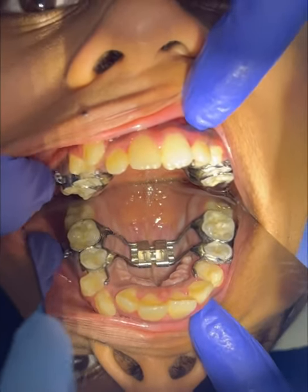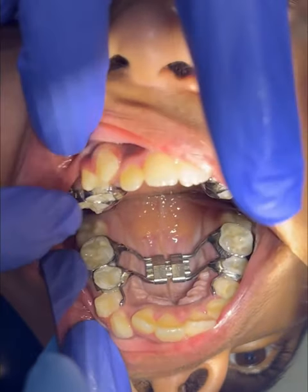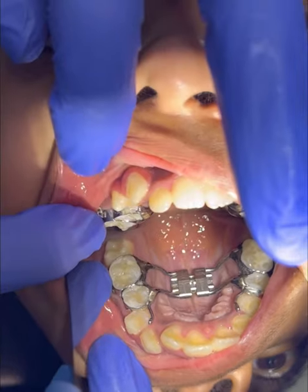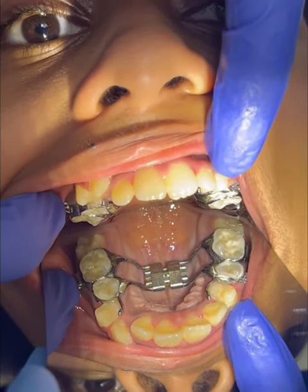This is called a Rapid Maxillary Expansion, specifically a bandaid Rapid Maxillary Expansion, where we take support of the premolar and molar to carry out expansion of the upper arch. This is called a skeletal expander.